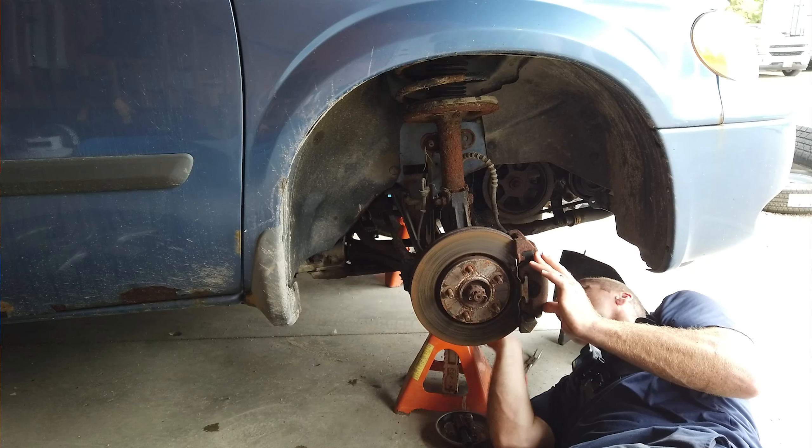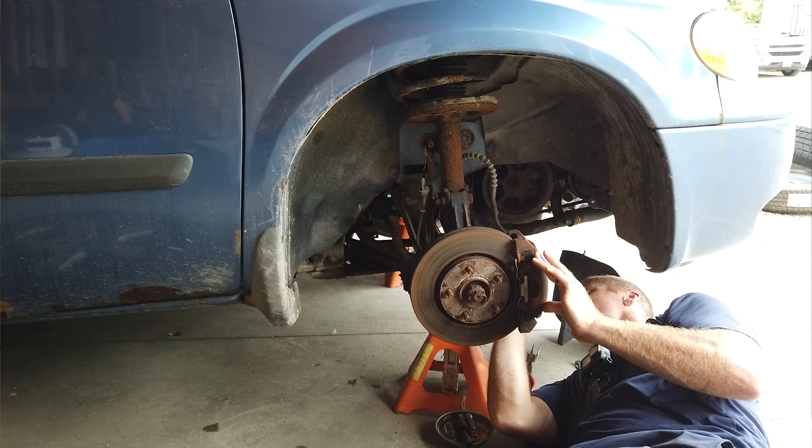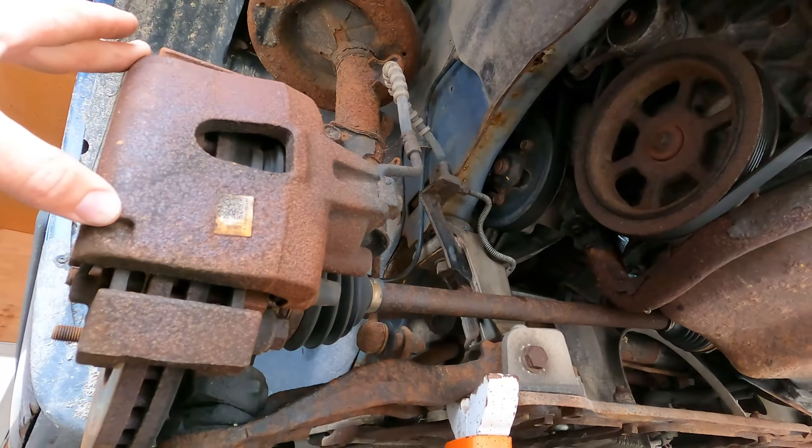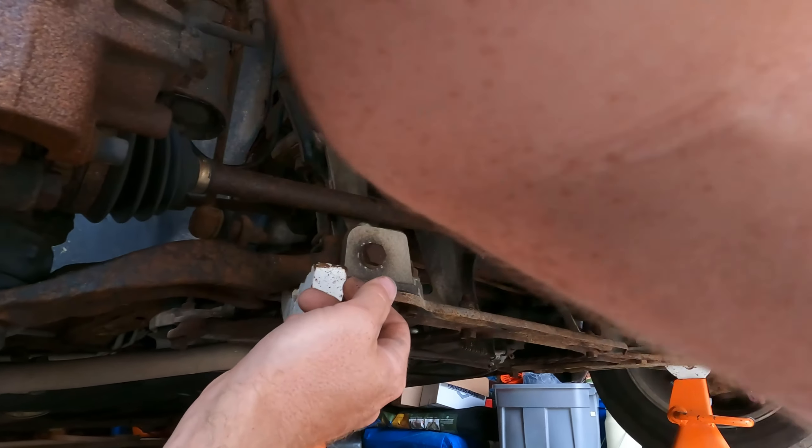If you just touch that pipe it's gonna crack and break — all the rust pieces. So we just ordered that pipe — it's two bolts and a hose clamp, that's all. We'll just pressurize it to confirm. Isn't that fancy — where'd you pull that tool out of? My toolbox. I can't tell if that's on or not. What kind of PSI should a coolant system be able to hold? 15 pounds.